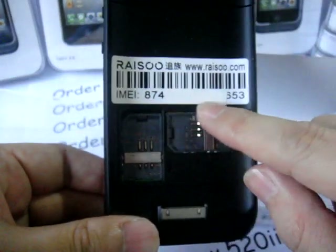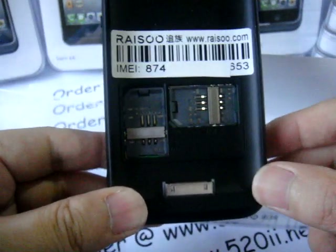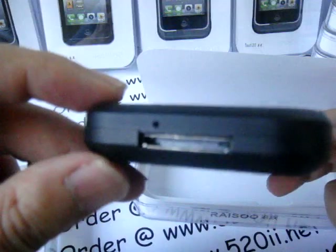Inside it has an IMEI number, which can be used for registration purposes. And there are two SIM card slots here — that means dual SIM card. You don't have to carry two phones. This is a 30-pin port for your iPod Touch.